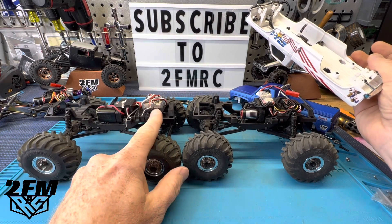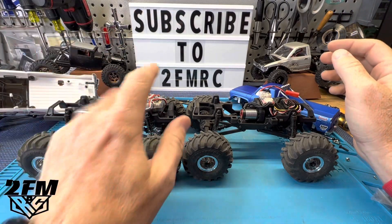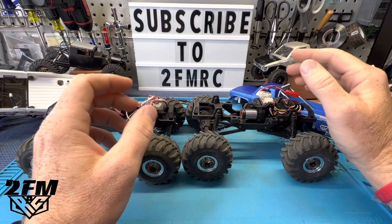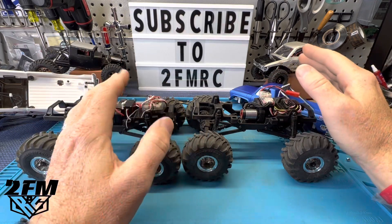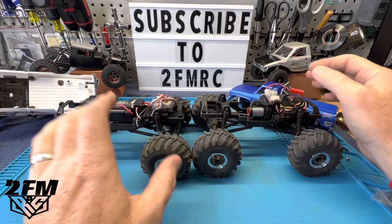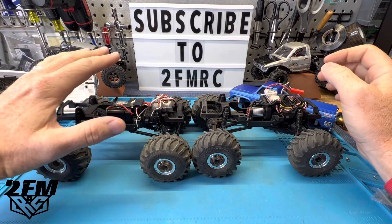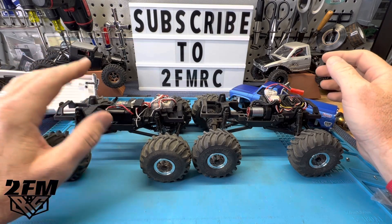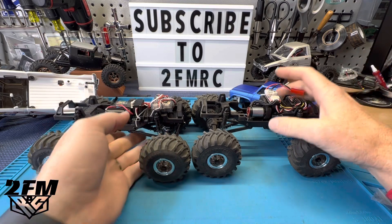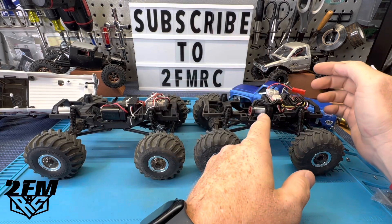The FMS speed motor with the stock ESC can only run 2S. I get a lot of questions about that — this ESC can only run 2S. If you put a 3S in it, it won't hurt it, it'll power on, but about two seconds later it powers right back off. So going this route is the easy way to get the speed you need — a very controllable, fun truck. This speed motor is 13 bucks, bolts straight in and connects straight to the stock ESC.